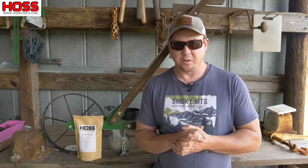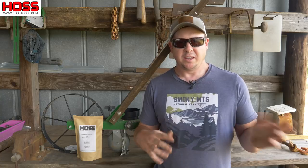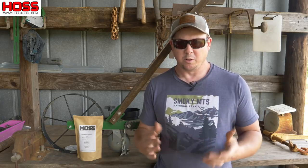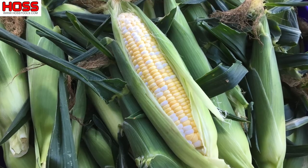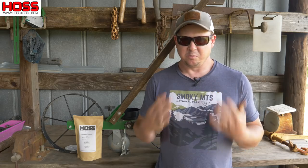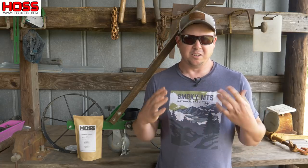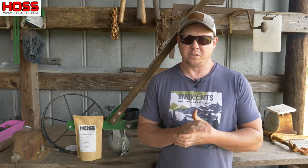In our part of the country we can grow several crops of sweet corn within the calendar year. We can grow a spring crop and the last couple years we've also been doing a fall crop, which has worked really well for us. The last couple years we've been growing a variety called Ambrosia. It's a bi-color sugary enhanced sweet corn and it has really done well for us. It tastes amazing, looks really pretty, grows out really well and it stores really well,